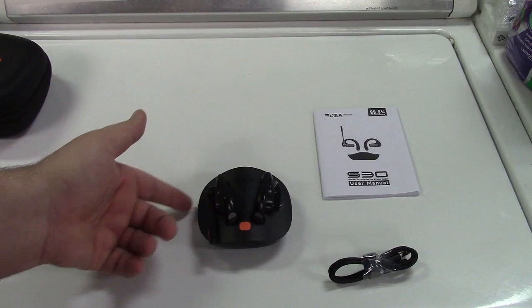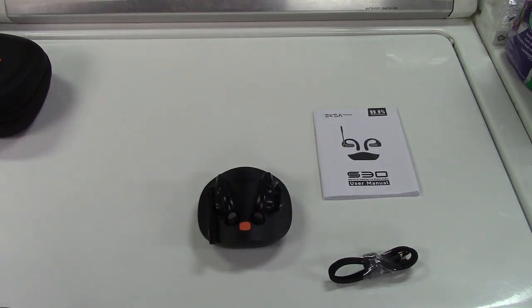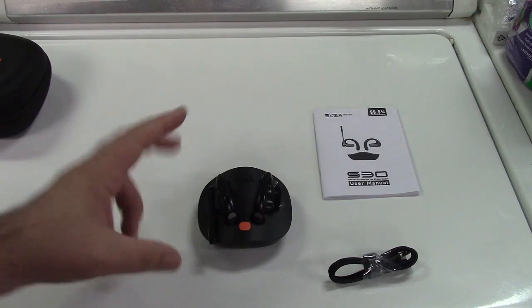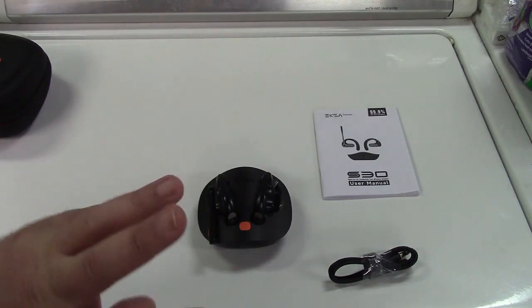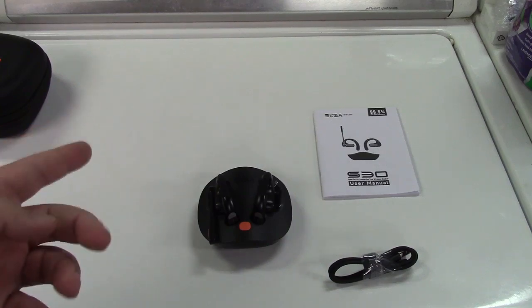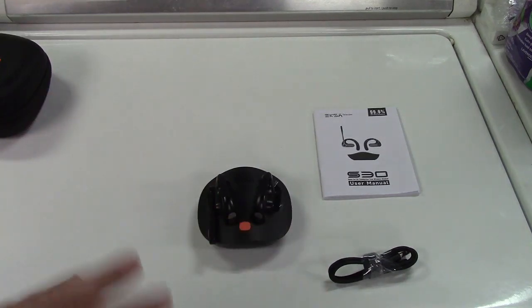These headphones are IPX5 waterproof. The microphone has ENC - electronic noise cancellation - which means it hears what's going on around you, takes those sounds, does an inverse of the wave, and pretty much cancels them out. It works quite well, as a matter of fact.